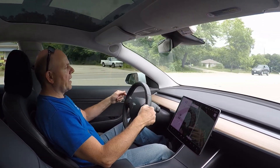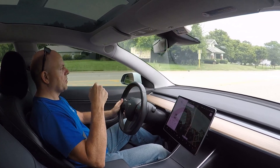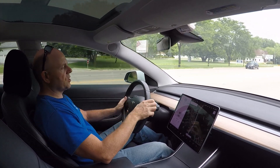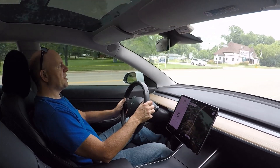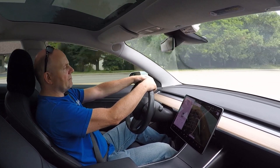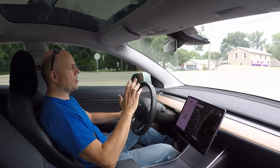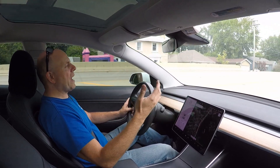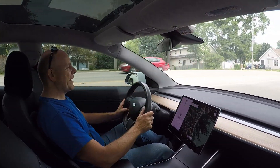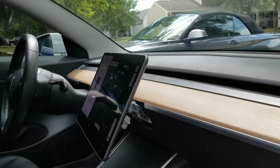I've got other ideas for products related to the screen, but I want to get this screen mount into production first. Also keep an eye out — my custom steering wheel is at the upholstery shop and should be done this coming week. Thanks guys, give me a thumbs up, subscribe if you haven't, and I'm excited to keep you apprised of how everything is going.